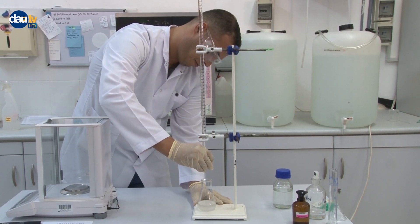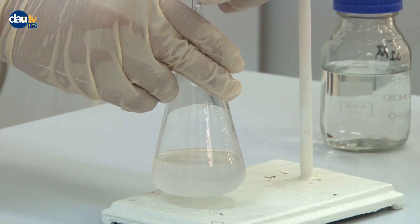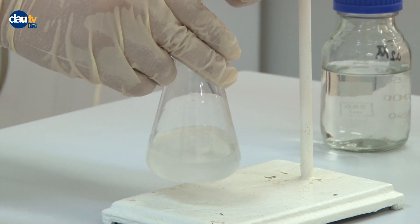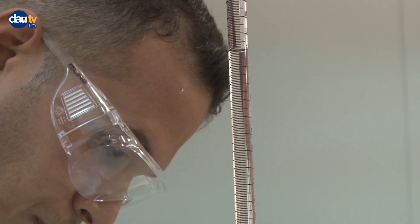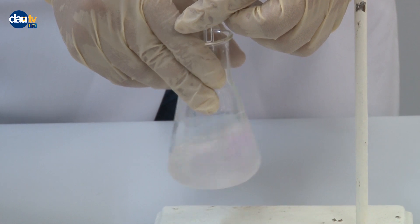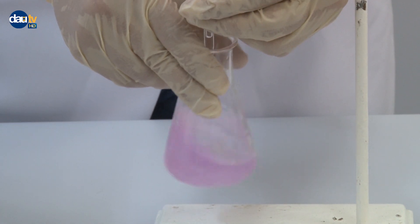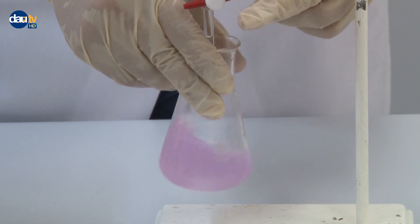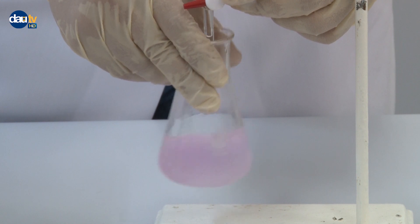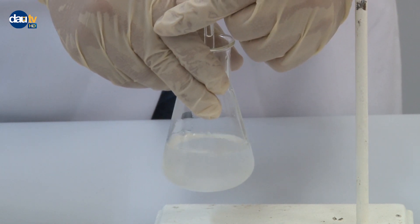Slowly titrate the aspirin by adding sodium hydroxide solution from the burette drop by drop while shaking the Erlenmeyer flask gently. Be careful not to lose the solution by harsh shaking, resulting in spills. Continue adding sodium hydroxide solution until a permanent color change to pink is observed. Keep in mind that you may observe the pink color for every drop, but this color will disappear by shaking well before the end point.